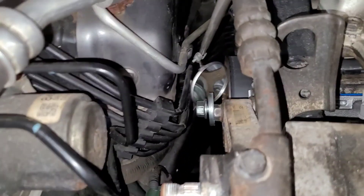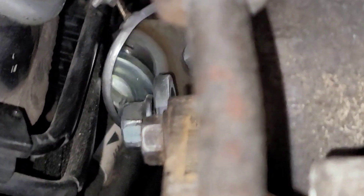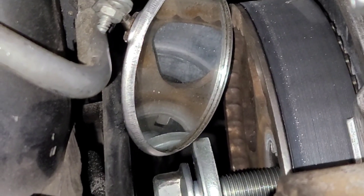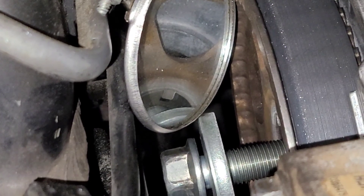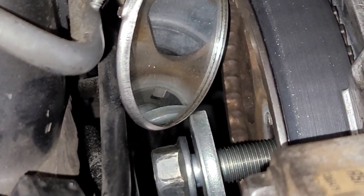I just want you to see this. The rear cam gear is good and I've just verified it, so now I don't have to worry about it. I can just get back in there and re-torque that and continue.